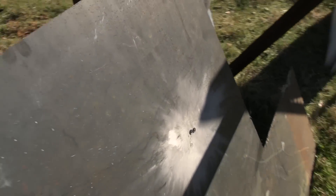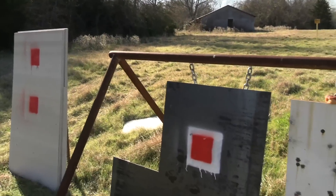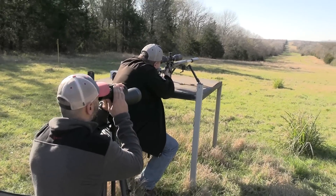We did hit the target, so now we're going to stretch it to one mile out and see what happens. You see how professional I am, Brandon — I use the words 'I think.' All right, here we go — shooter ready, butter up.